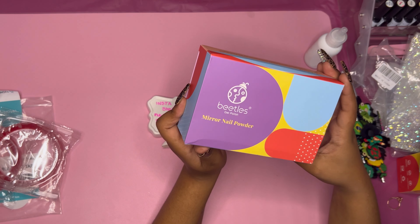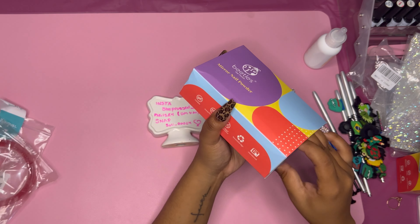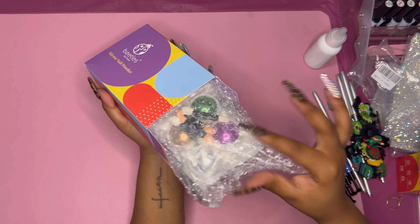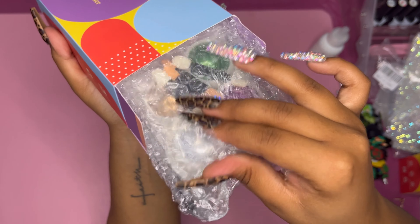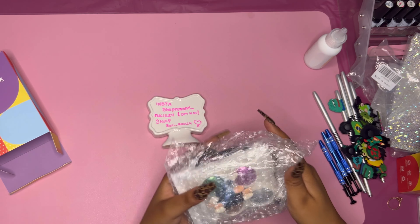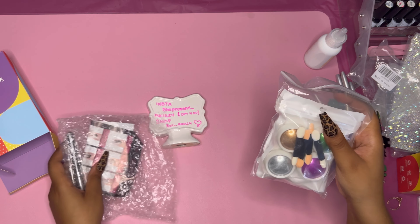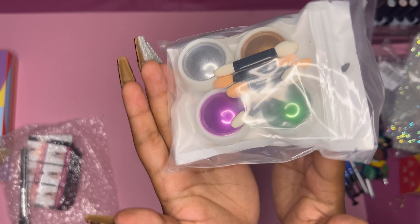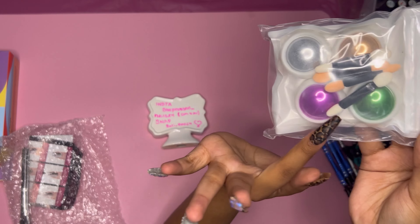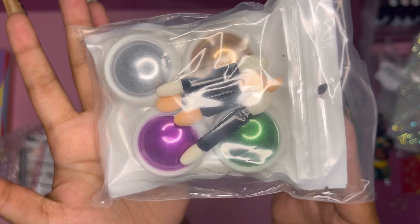Right here we have some Beetles mirror powder — beautiful, reflective mirror powder. The colors are so gorgeous: you got a green, a purple, a silver, and a champagne gold. That is beautiful!